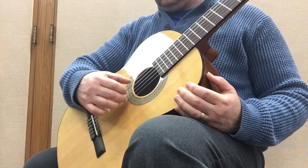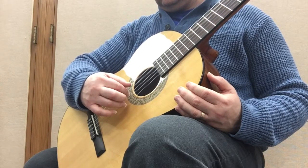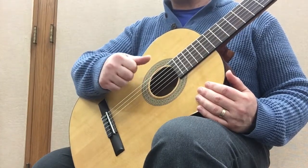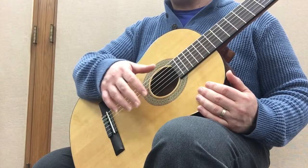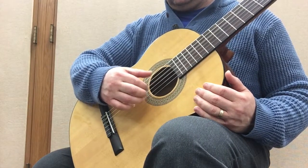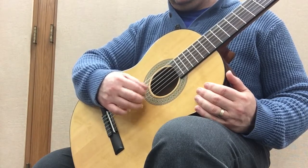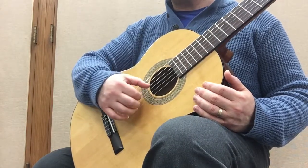No matter what speed you play these at, the most important thing is that you're accurate, that you try to prepare when possible, and that you keep your right-hand fingers very relaxed. As soon as you play the note, you want them to relax — to kind of snap back from their own weight. Here's that first pattern again. You can also do it backwards if you like.